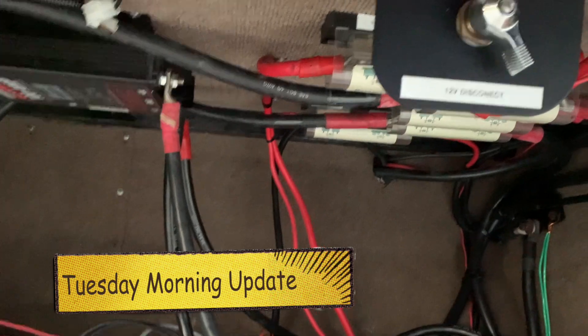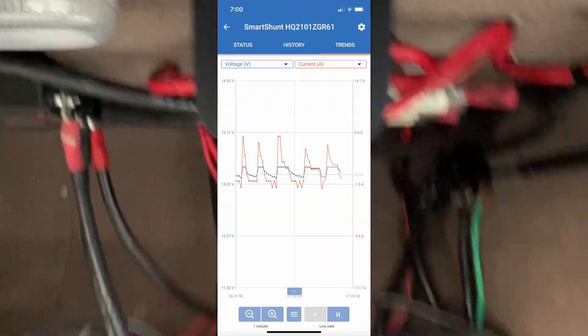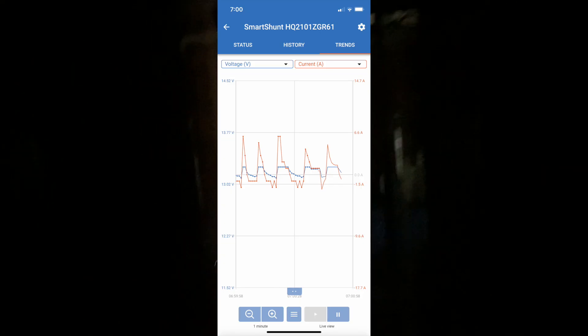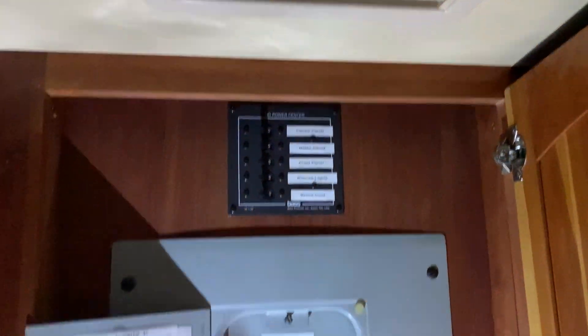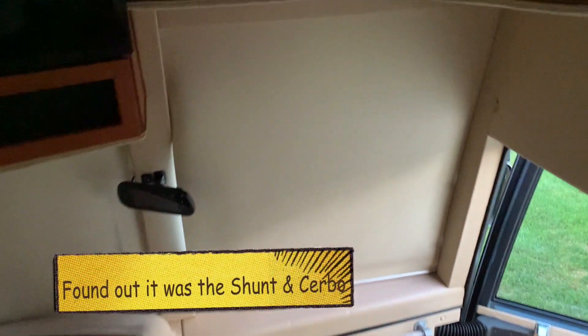I came back out here — I turned everything off inside, still did it. Turned this off and it still did it. I'm trying to figure out what the heck is still on. It's just a little pulse like a heartbeat. I've got all of these off and the 12-volt off. Maybe when I had the fuses off it didn't do it — I don't know what it would be.